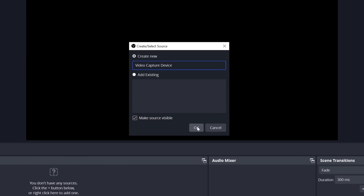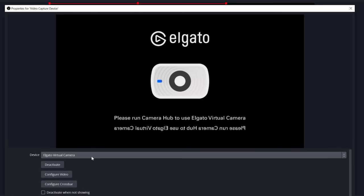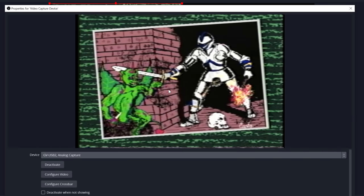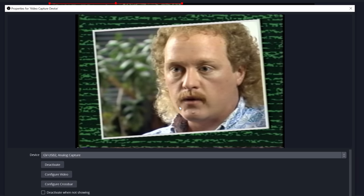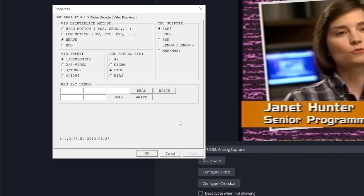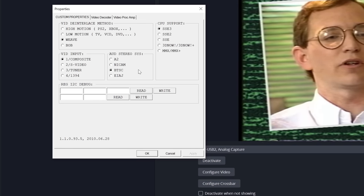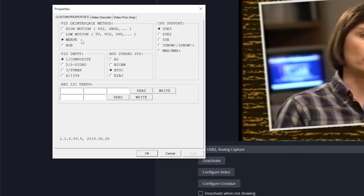With everything connected up, you're ready to add a video source. Go to the Sources panel, hit the plus sign, and pick Video Capture Device. You can name it if you want, but just hit OK. You'll be provided with a window for your video source. First, pick your actual capture device from the dropdown. I'm going to pick the GV-USB2 and it should pop straight up as our video test source. If you need to make adjustments, you can configure the video, which brings up the driver interface for your capture device. For the GV-USB2, you generally don't have to change settings, but you must make sure it is set to Weave, meaning it will not attempt any deinterlacing and will pass all fields through untouched.